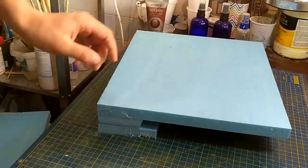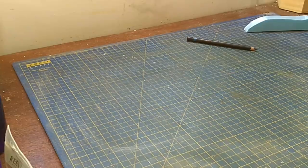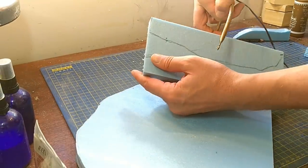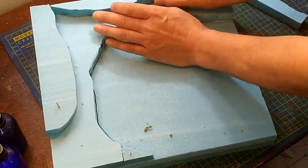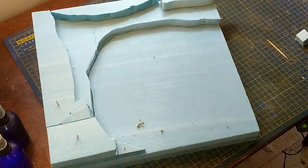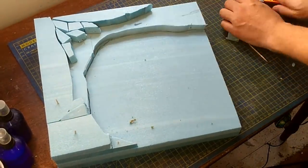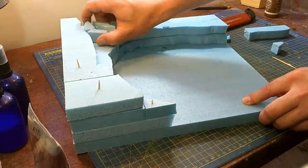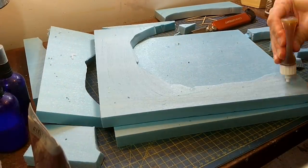I wanted it to be fairly high and I'm leaving a space for the seabed which I cut out earlier. Later on I'm going to carve it into waves, but for the time being it's all about the cliffs. I'm using Gorilla Glue and while I'm piecing it together like a puzzle I'm using cocktail sticks to hold the bits in place. It doesn't matter if it's not entirely flush because it's all going to be covered in Sculptamold later on.